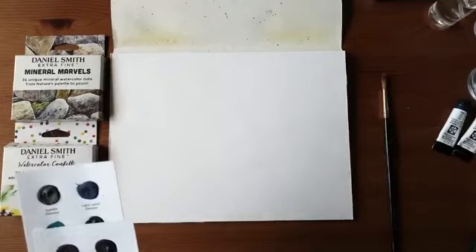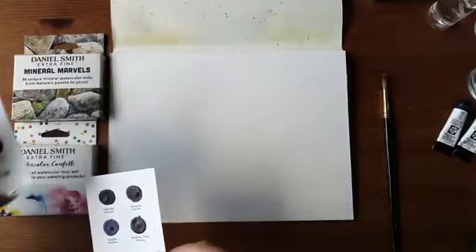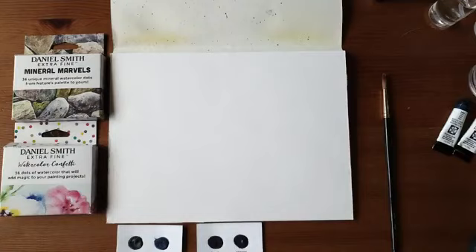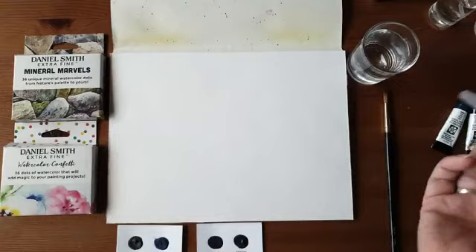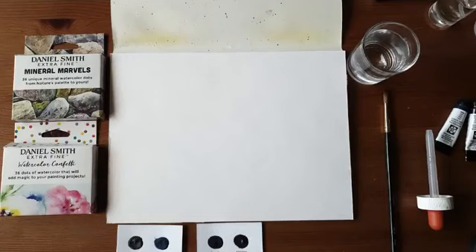Ik gebruik de kleuren Amethyst Genuine en de Kianite Genuine van Daniel Smith. Ik heb 96% alcohol, die heb ik gewoon in een borrelglas gedaan. Ik heb hier een pipet zodat ik er makkelijk mee over weg kan. En ik heb een waterspray nodig — de alcohol zal straks reageren, niet direct met de verf maar met het water, waardoor je een heel gaaf effect krijgt.